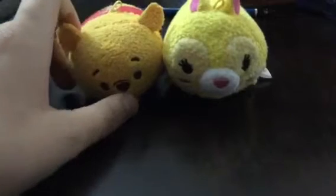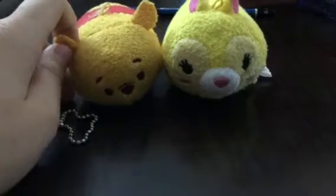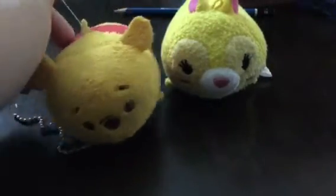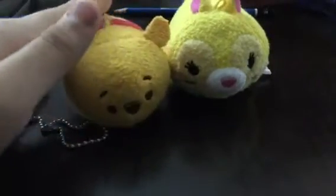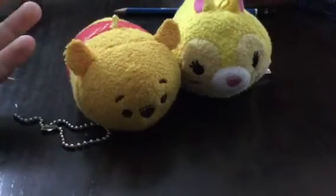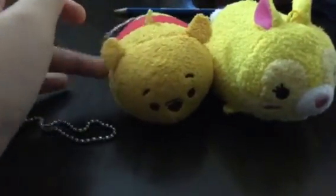The old one has a hard nose. For the new ones, maybe characters like Pooh, Tiger, Ariel, Snow White, and Cinderella — these are not really new ones. The new ones would be characters like Pooh and others.